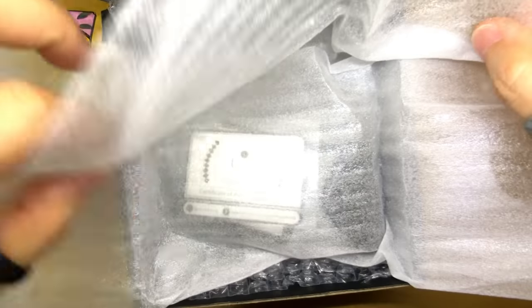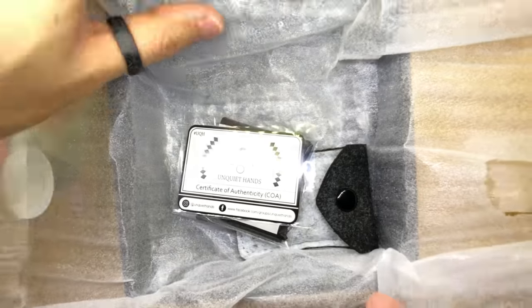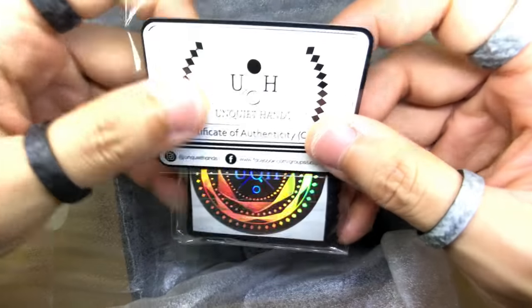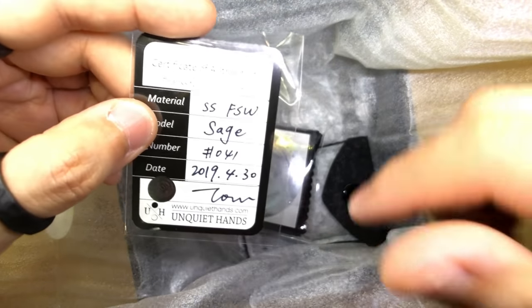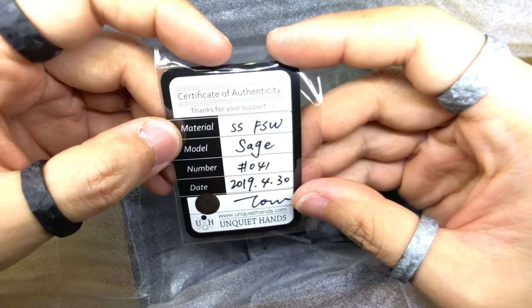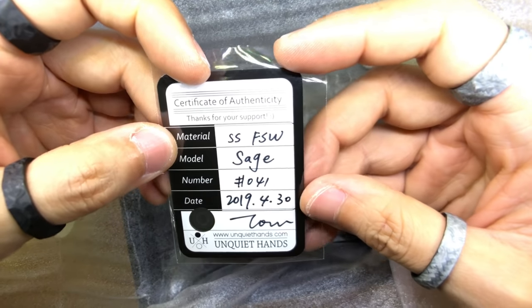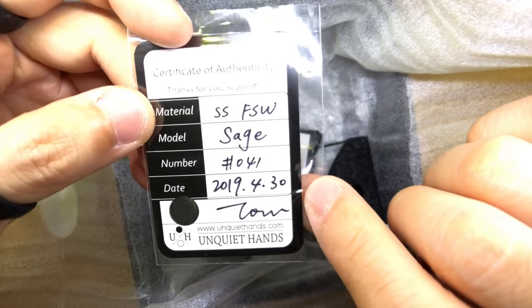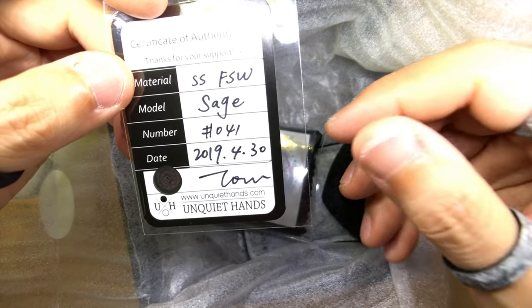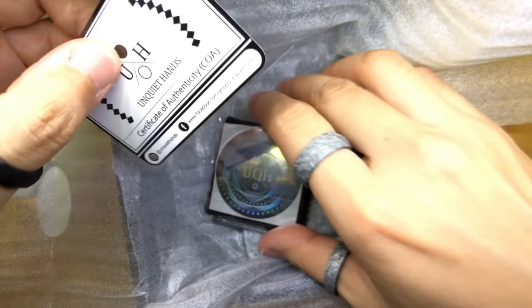Then we lift this up and we'll be greeted with — a COA. This is a Sage, everyone. You'll see the model name before you actually see the spinner. It is a Sage stainless steel fine stonewashed version. Mine is number 41 and it is manufactured on the 30th of April, which is just a few days ago, and signed off by Tom. Pretty awesome.